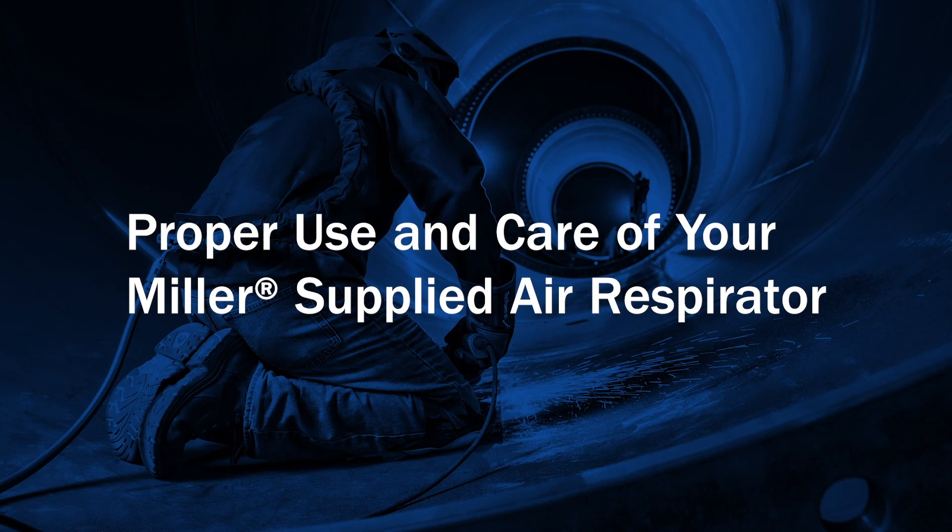Warning: read and follow all labels and the owner's manual. You work hard, so does your Miller Respiratory Protection. Learn how to keep it that way for years to come.